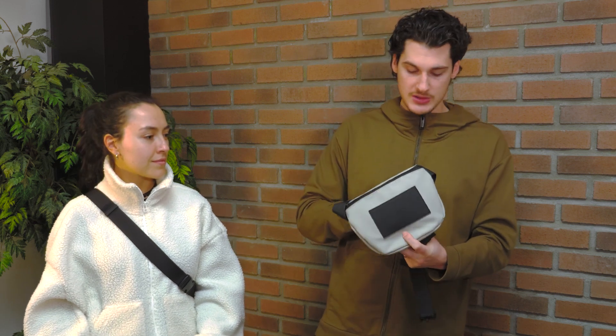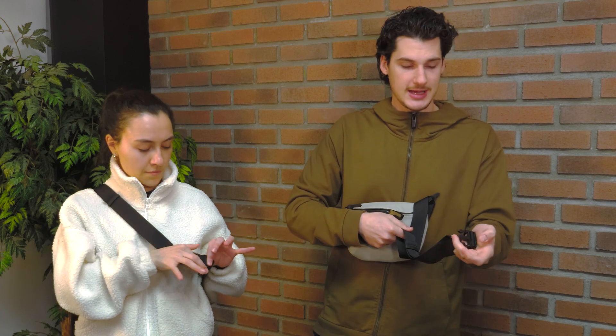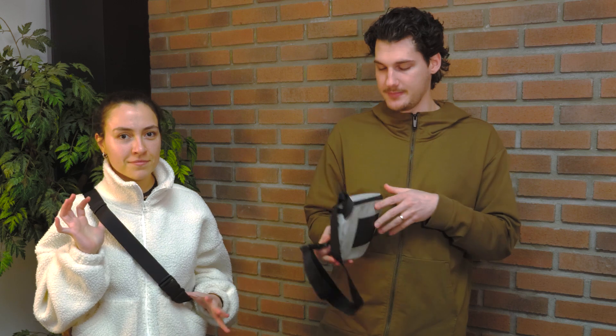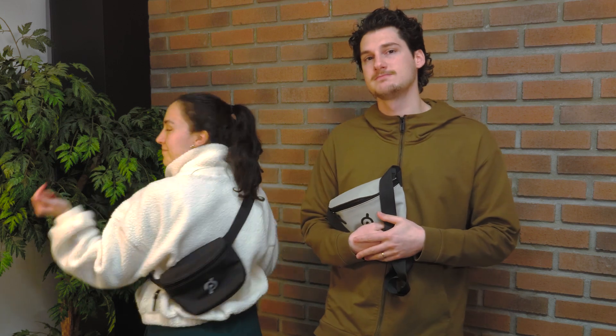I also want to talk about the shoulder strap. As you saw me take it off, it has this nice little buckle — easy to take off, easy to put on. It's also adjustable for two-way wear, so you can wear it on the front or you can wear it on your back.